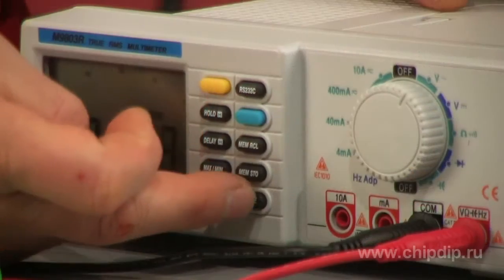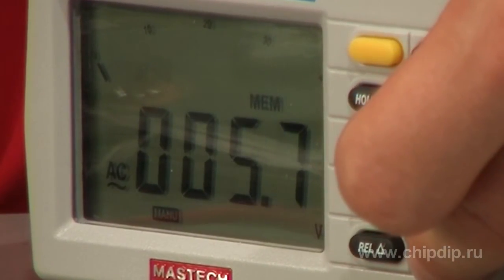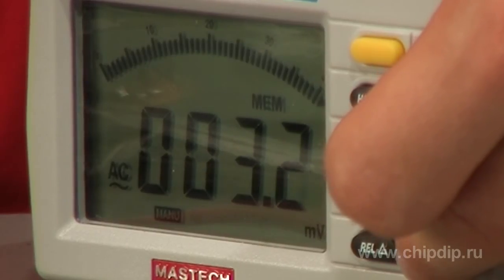With every pressing of the range button in manual range adjustment mode, the range is increased and the new value is indicated on the display.